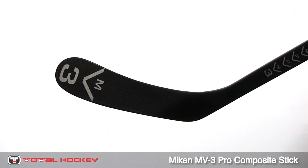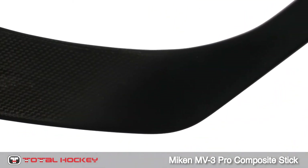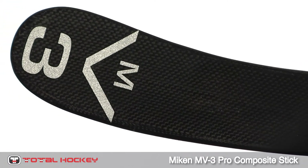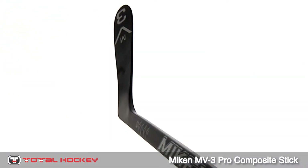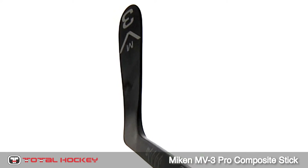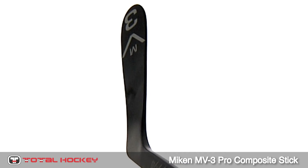The blade on the NV3 is 100% carbon fiber with layered angles. This weave design is ideal for strong blade construction. And with a foam core and compression molding lamination, the blade will stay light and durable while providing a consistent feel and performance.